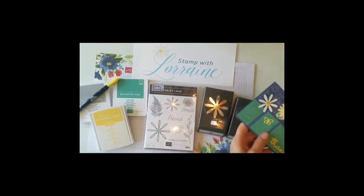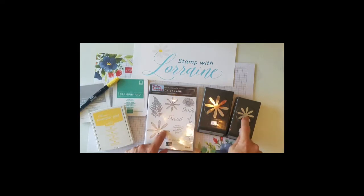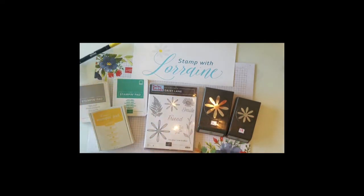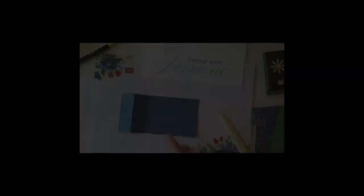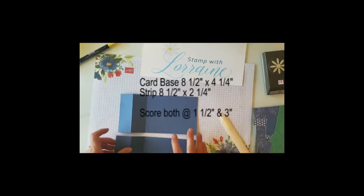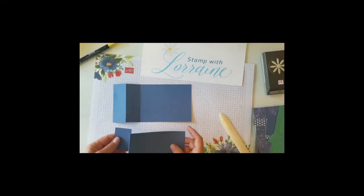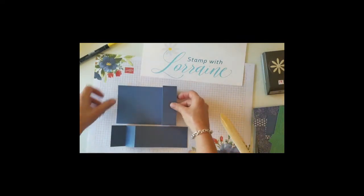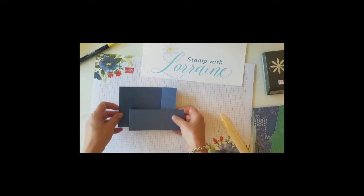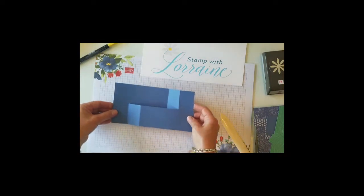We're using the Daisy Lane set with the two punches — the regular daisy punch and the medium daisy punch. We're using colors Smoky Slate, Daffodil Delight, as well as Misty Moonlight for the card stock. Starting with eight and a half by four and a quarter, scored at one and a half and three. We're going to have this fold that way and this one fold this way — they're opposite — so when you line them up, you come up with your typical size card, five and a half by four and a quarter.